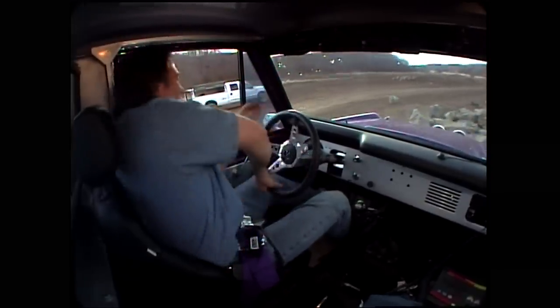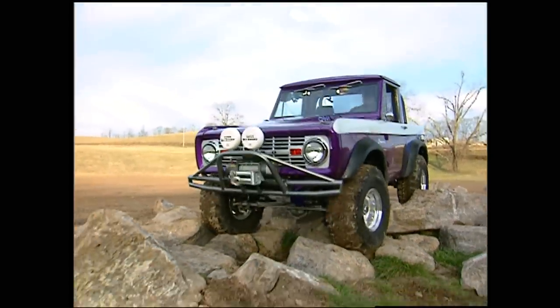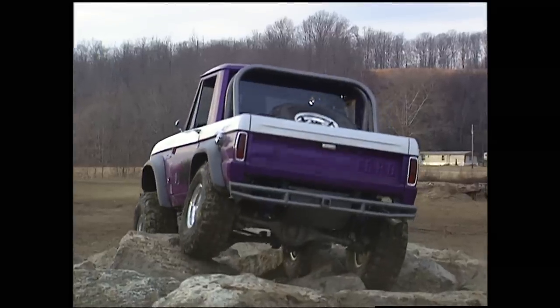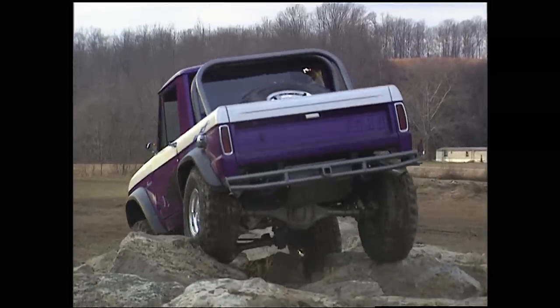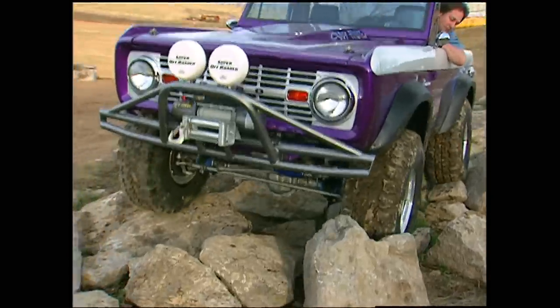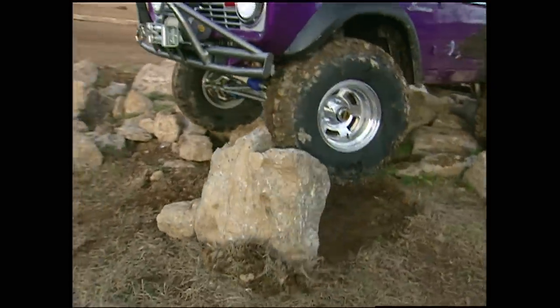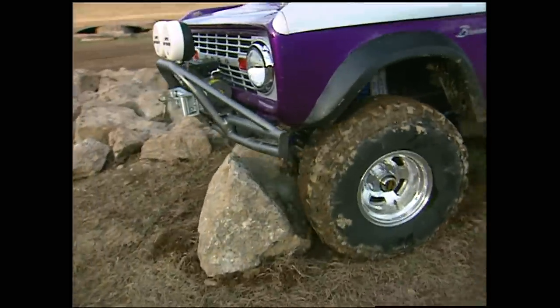The low range crawl ratio was good, but there were a few times I wished I had a little lower first gear. Now as far as traction goes, if I was going to use this rig as primarily a rock crawler, I'd put a locker in the front instead of the limited slip. That would solve this problem and we would go over the rock instead of pushing it.